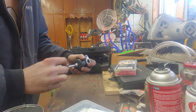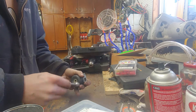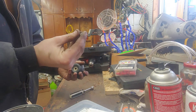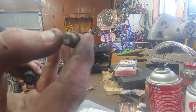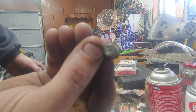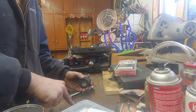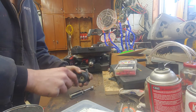I already pulled this carburetor apart and decided it's junk — there's no fixing it. I'm making this video to show you what it looks like when you have a lot of ethanol gas sitting in there. First of all, this retaining bolt has its holes completely clogged with white crud. It was extremely hard to get off — I needed a nine-inch ratchet and had it in a vice just to break it free.